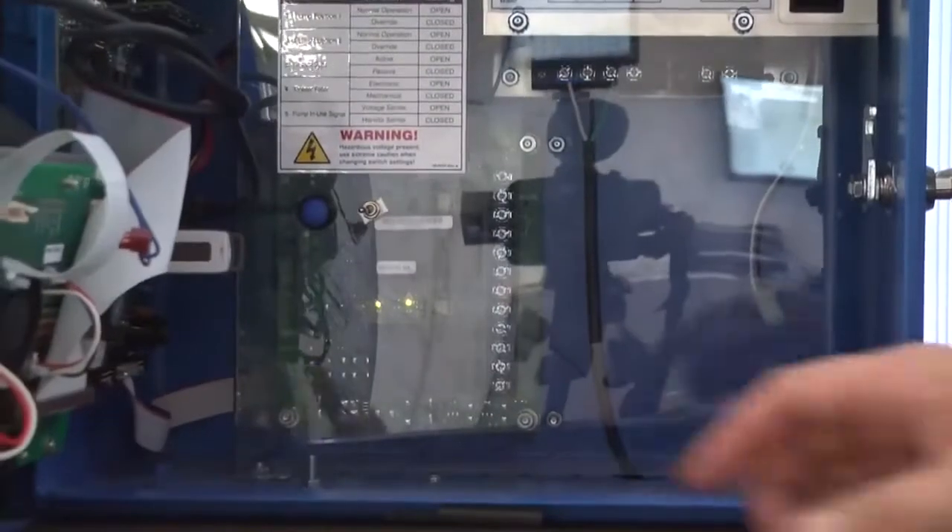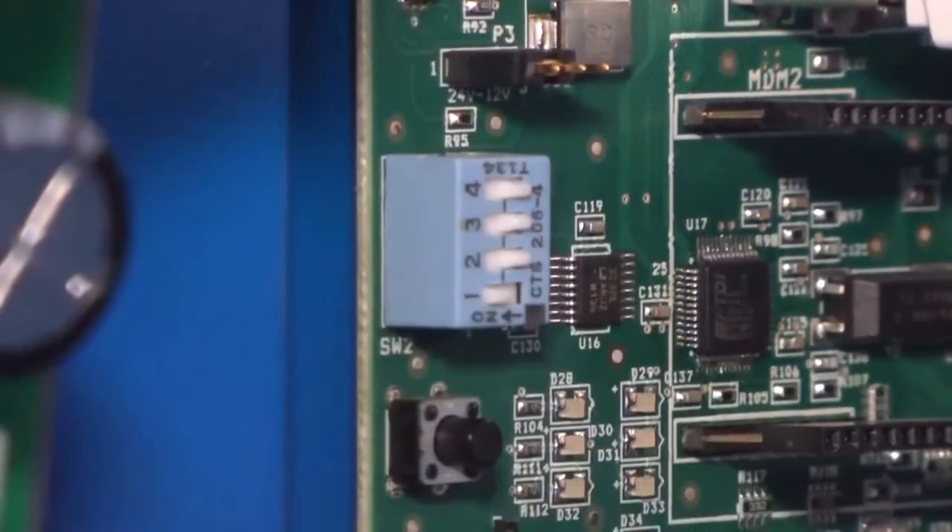Open the cabinet and flip dip switch number 1 to on and turn the unit off, then back on.